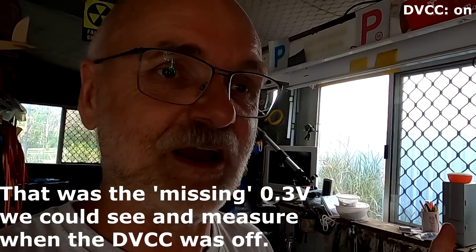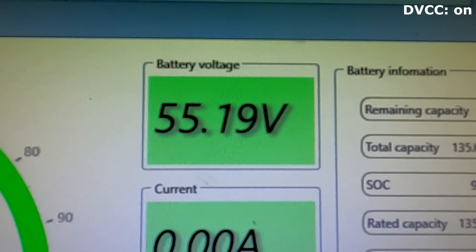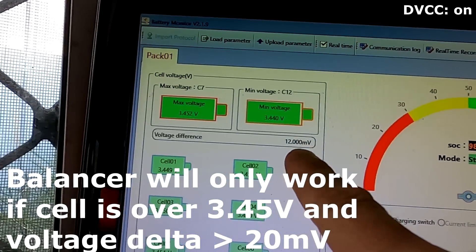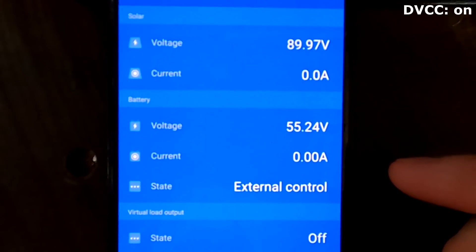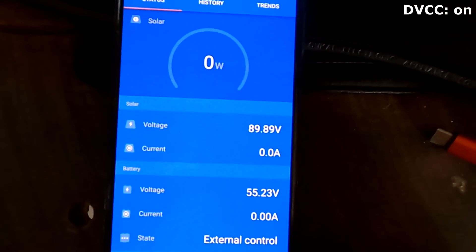We have to set the desired voltage in DVCC 0.1 volt higher than the BMS actually shows. Could we do the same without DVCC and set our absorption voltage 0.3 volt higher at 55.5? I'm not a big fan of doing these offsets in either direction, because you compensate for something which may not be there anymore if there's less current flowing. As we have just seen, this is not even the voltage drop - it's just a different voltage reading because nothing is synchronized. Now we are down to 0.6 amps, the battery monitor shows 55.19 and we have no cell balancing because we are under the 20 millivolt balance difference setting.